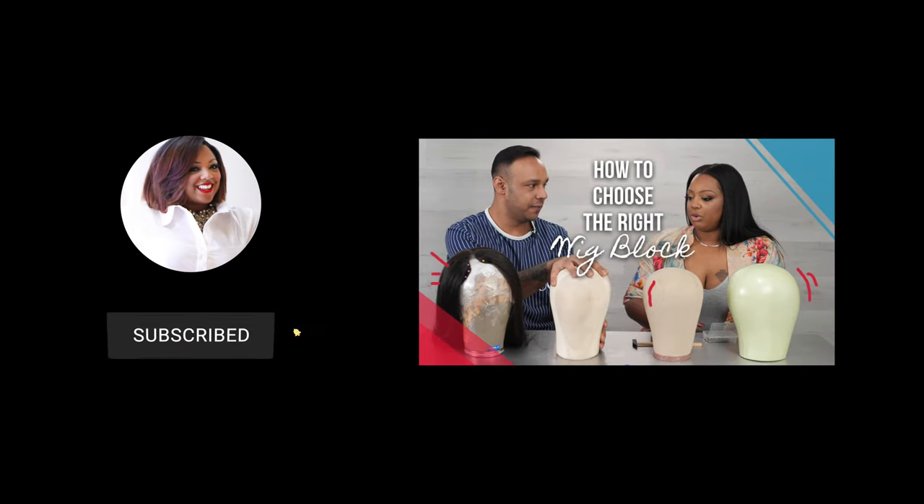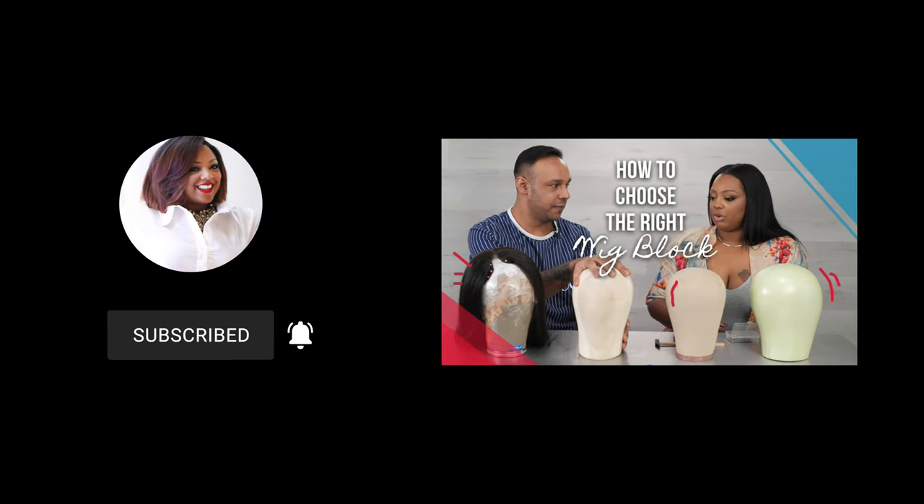So that is the difference between the crochet hook, the latch hook, and the ventilating needle, and this is why you should always use a ventilating needle for making lace wigs. Thank you so much for watching this video, and I'll talk to you soon.